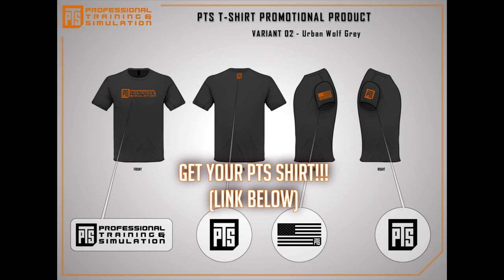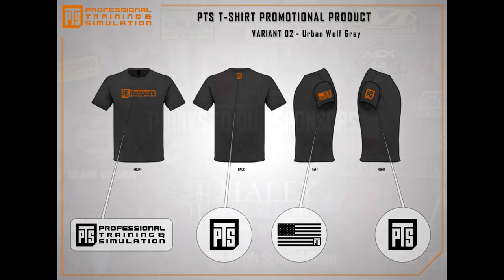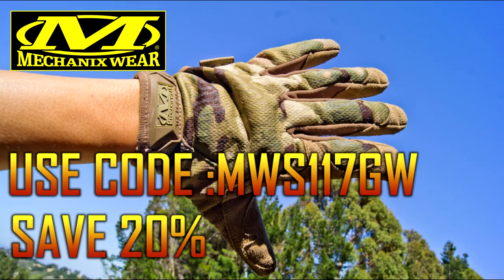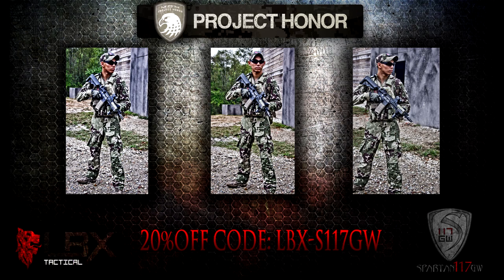It's real easy. Be polite, be professional, be informative. I'll see you guys next time. This is Spartan 117GW.